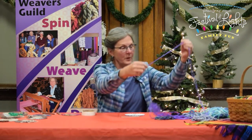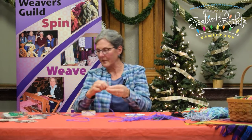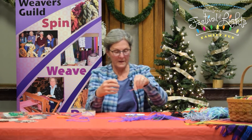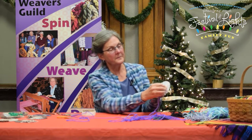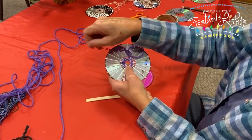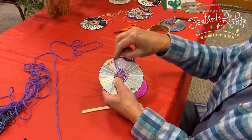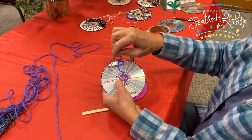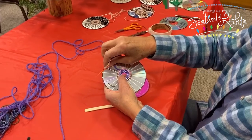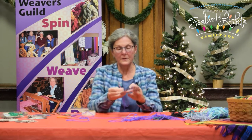To get started, take your needle and cut off about 18 inches of yarn. Thread the needle and then start weaving — you're going to go under, over, under, over all the way around. A trick to get started: it's easier to use your needle in the wide part of the spokes instead of the skinny part. Just go over, under, over, under all the way around.